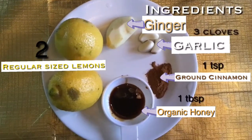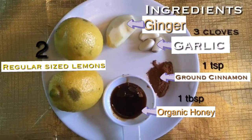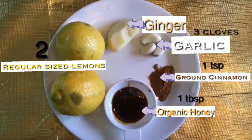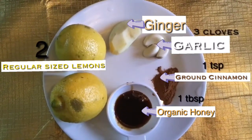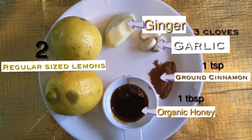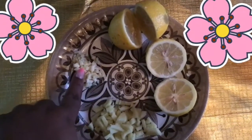Alright guys, we are inside now. Here on a plate I have three cloves of garlic, a decent-sized piece of ginger, one teaspoon of ground cinnamon, one tablespoon of organic honey, two regular-sized lemons, two quarter cups of warm water, one orange or lime squeezer, a pot, and a measuring cup.